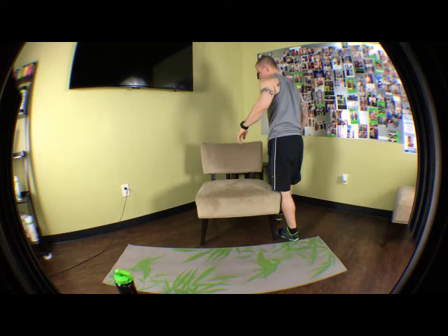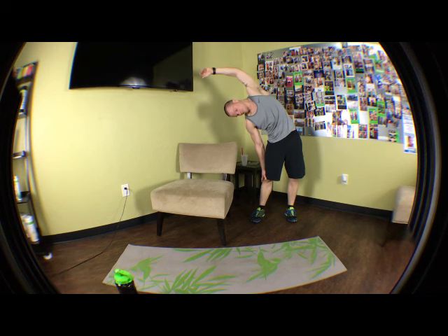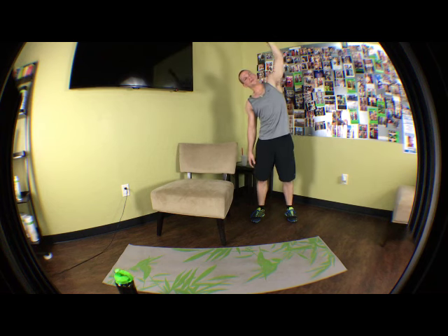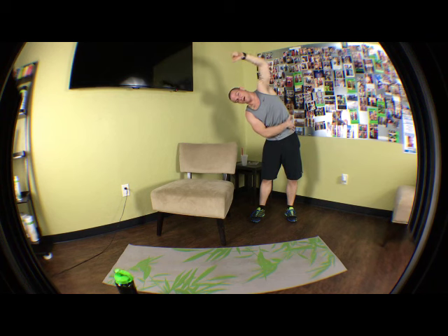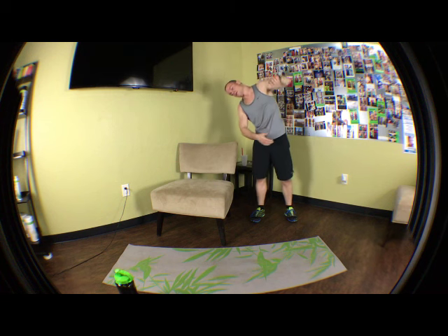Now this next one — we're going to take it into a side bend. You're going to stretch it over and hold it about 10 to 20 seconds or so. Get your back over that same side, really bring your hands down towards your knee. You're going to feel this pull in your obliques. Get a nice bend at the hips — nice pull, nice stretch. You might feel it in your lats up here.